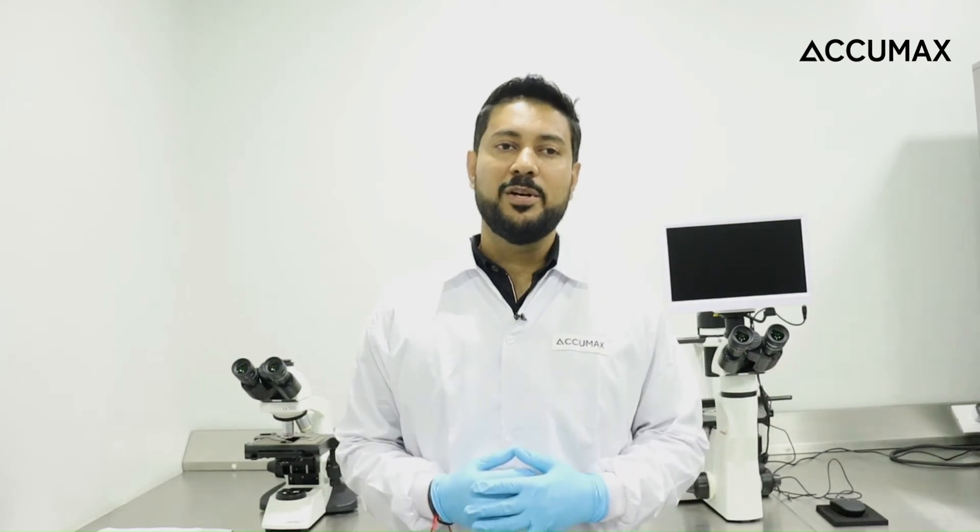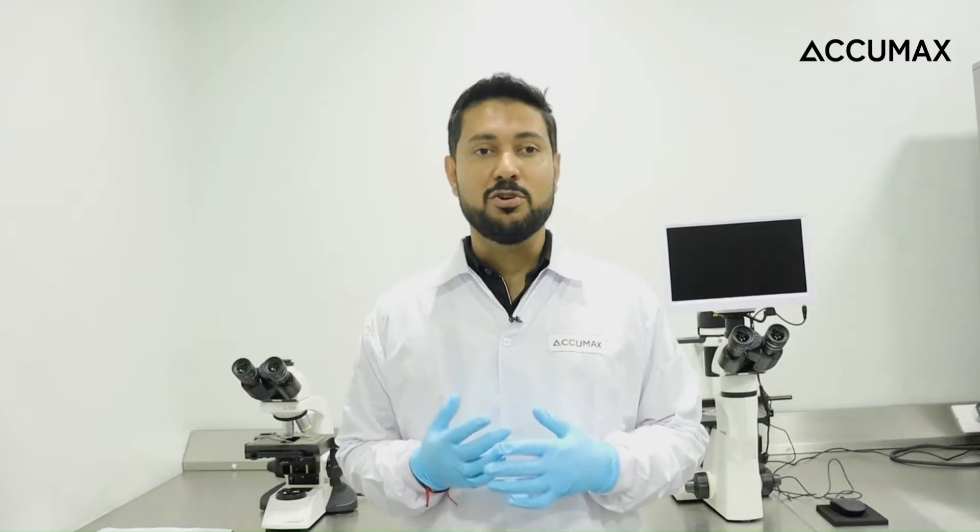Hello, in this video today we are going to talk about Acumex Aerolimere flask, the perfect solution for suspension culture of mammalian cells, plants, microbes and microorganisms.